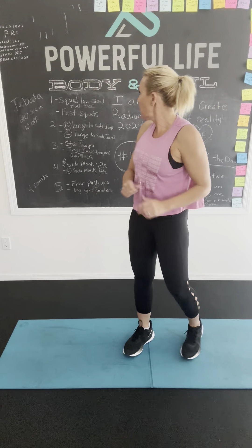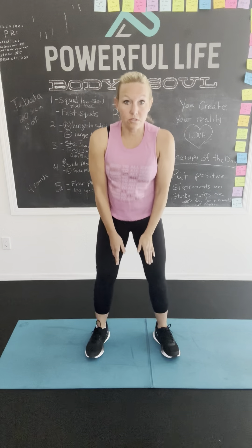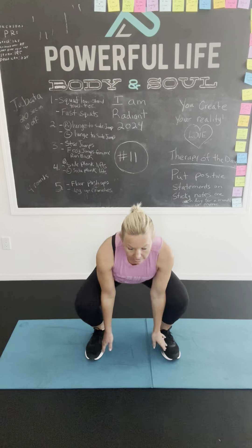Squat, low squat. We're going to touch our toes. Okay, go. Get low. Get really low. Touch those toes. Low. Low. You can do it. Good job.